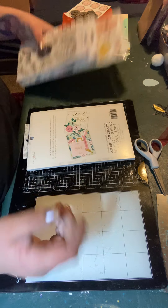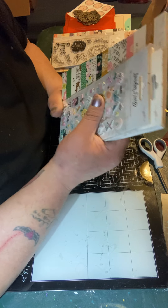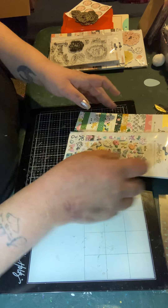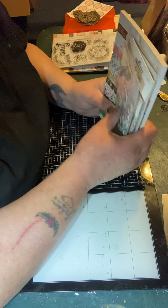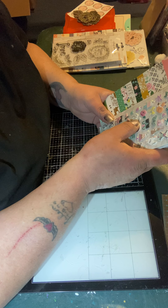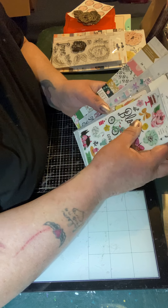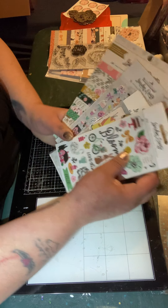That was the first set at $18.99 plus $3.99 shipping, so about $21.99. This next one is the Garden Party collection, also the same price. You do get ephemera and a sticker pack, which is a lot of pieces, so I don't know if that's why — but this set has four items while the other had five including a rubber stamp set. Let me just go through them.